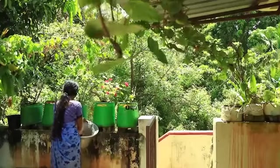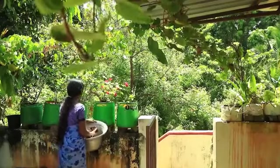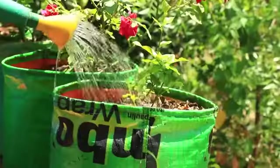To reduce the need for watering, you can also grow vegetables and ornamental plants in coir pith compost for rooftop gardening.